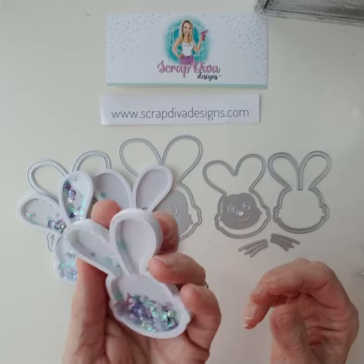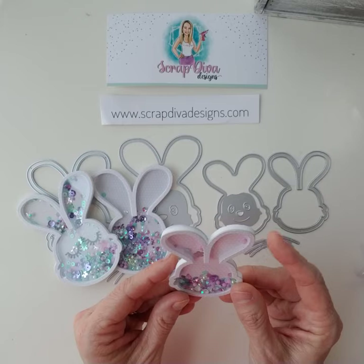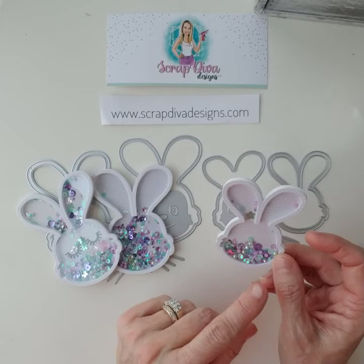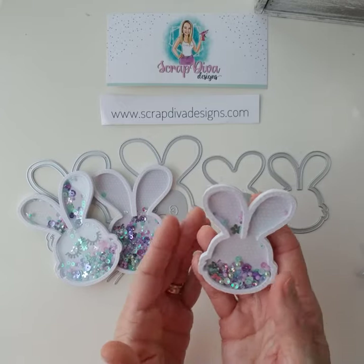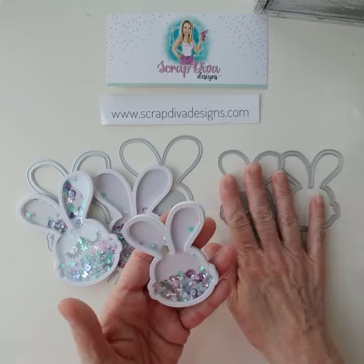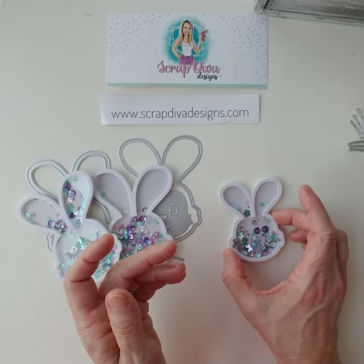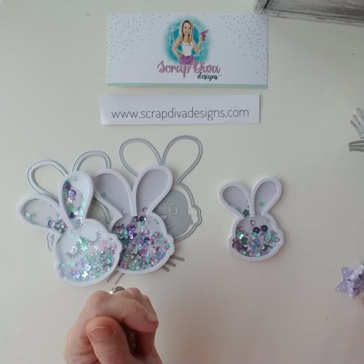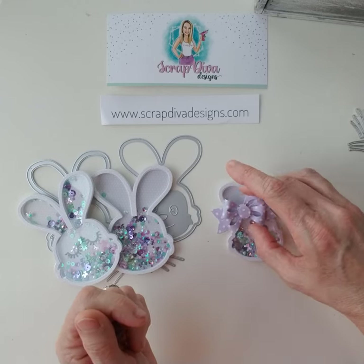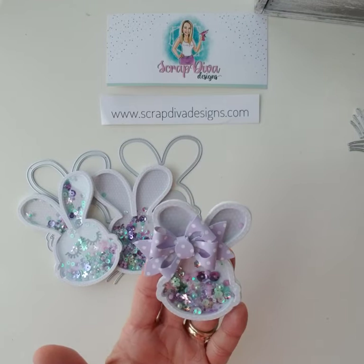This one does not have a face on it, but I actually prefer it without the face — at least you have options. It comes with whiskers too, so it's going to be super cute. You do not have to make this into a shaker. Here's the small size, and I paired it with the double loop bow — isn't that adorable?